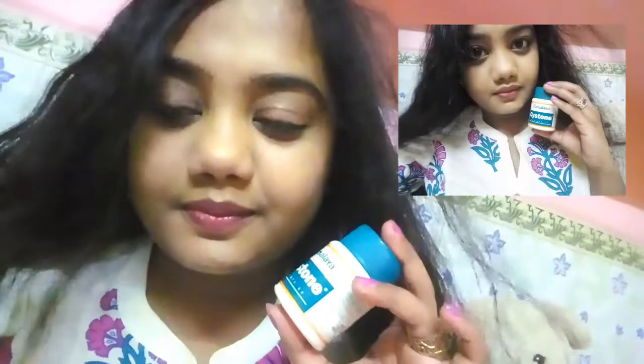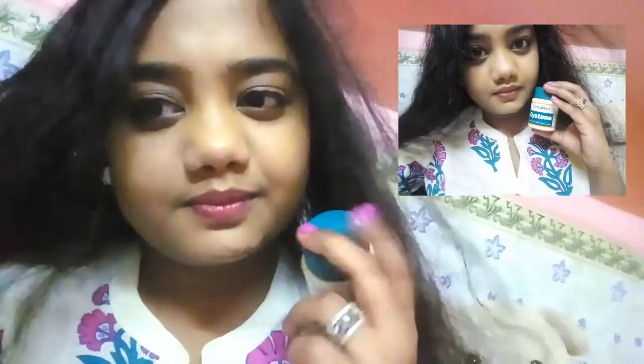Hi friends, I am Pooja from Creative Pooja's channel and today I am going to review Cystone tablets.